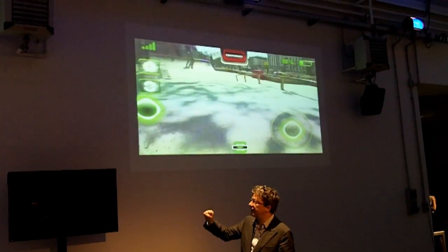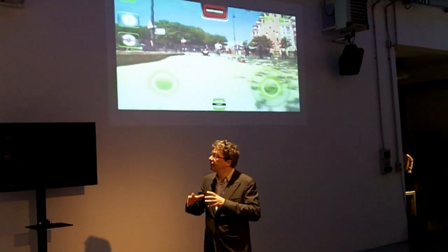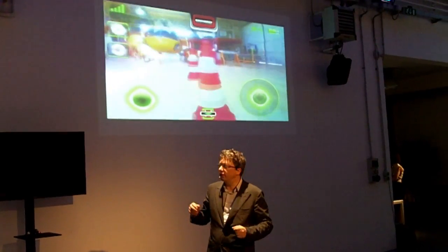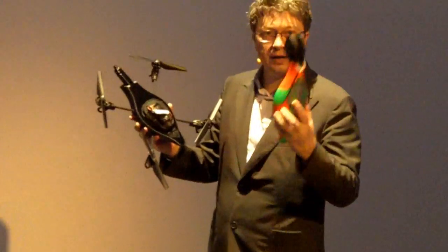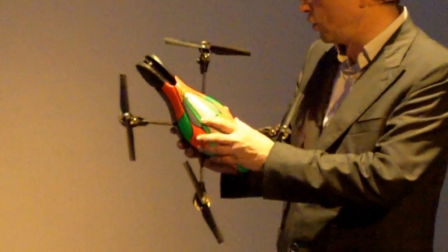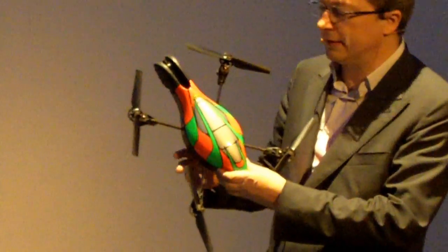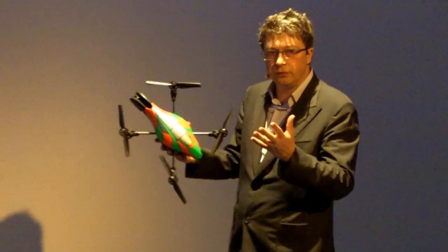This is the outside version, and outside is also very important, because outside we believe a lot in video games on the same side. One version is for outside, and the complete protective one is for indoor flying — you can fly it inside your home.